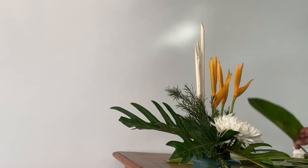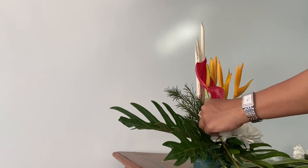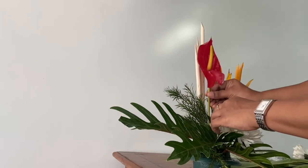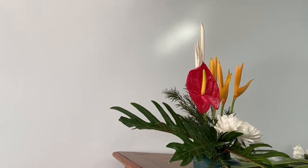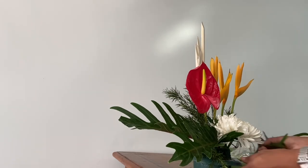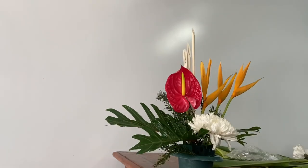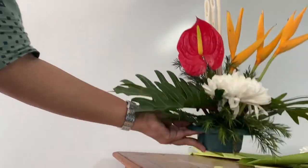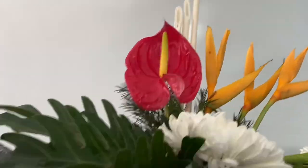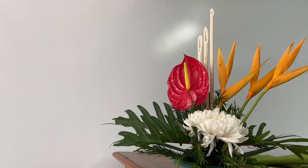To add some more color I'm going to use one single flower of anthurium. Anthurium is again an exotic plant. All the flowers and foliage used here are exotic with a good shelf life. I have placed one single anthurium at the center which actually completes the arrangement because of its dark color and the size of the flower.